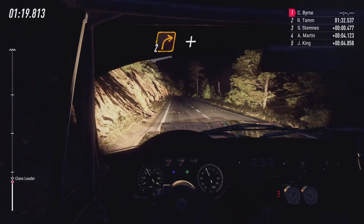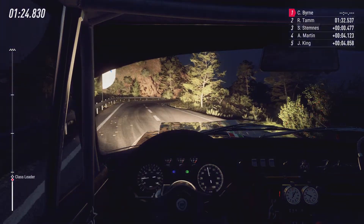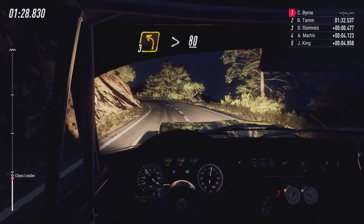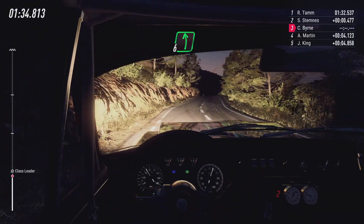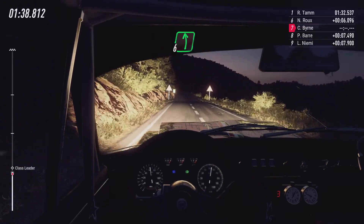2 right, small cut, and 3 right cut. 3 left long tightens, keep right over 80, crest. And flat left, 150. 6 left, 50.